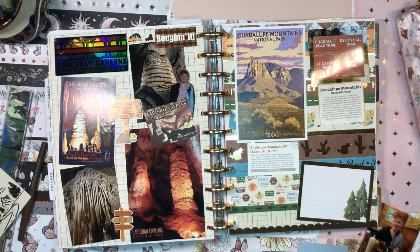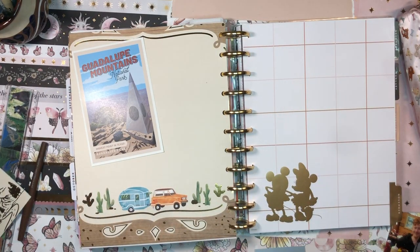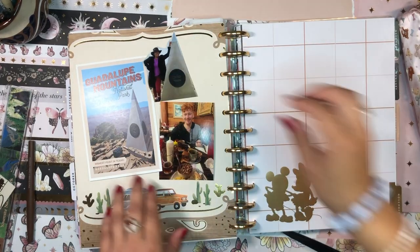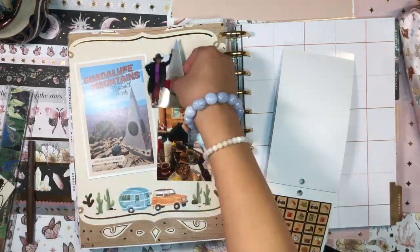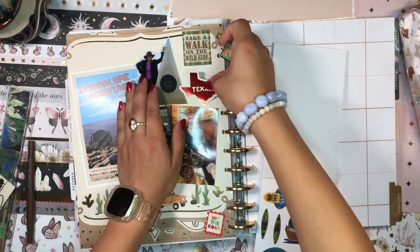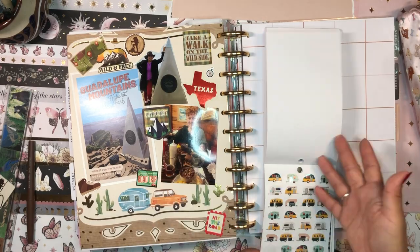On the right-hand page is my first page for Guadalupe Mountains National Park. I went with a postcard, a bunch of stickers, and a journaling section. I didn't have a lot of stickers, postcards, and photos from Guadalupe Mountains — we didn't spend as much time there as at Carlsbad Caverns, so I had a lot less paper crafting materials. On the back I did a spread of how we hiked up to the top of Guadalupe Mountain, got some delicious barbecue after, and sprinkled camping stickers throughout.